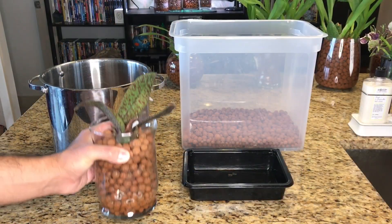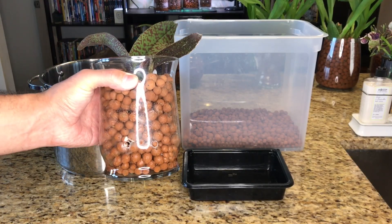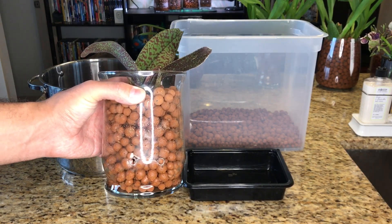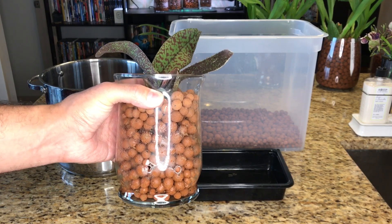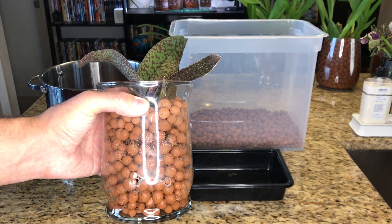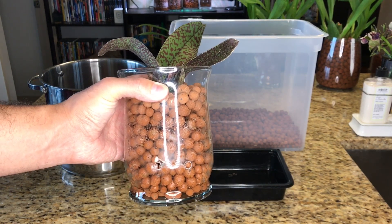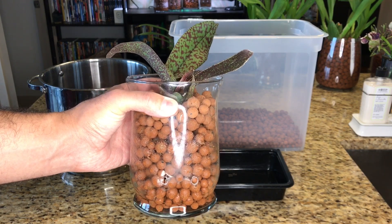Let's start by unpotting my psychopsis. Something to bear in mind is that if you are doing this with a more established plant, the roots are going to cling to the potting medium and the LECA beads will not freely release. If that happens, do not wrestle the beads away from the roots — it will cause damage. Fortunately, this one has only been in semi-hydro for about two months. And it's one of the things I love about semi-hydroponics: if this were bark medium, sphagnum moss, or coconut husk, it would severely impact the plant every time you repot. But because we're repotting it into the exact same medium with the exact same moisture levels, it's going to be a lot more forgiving and adaptable.